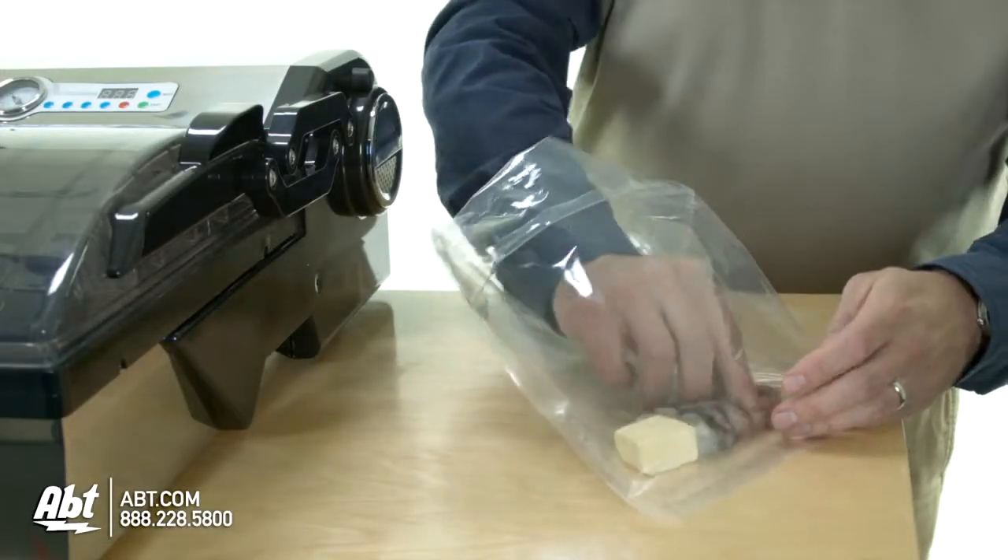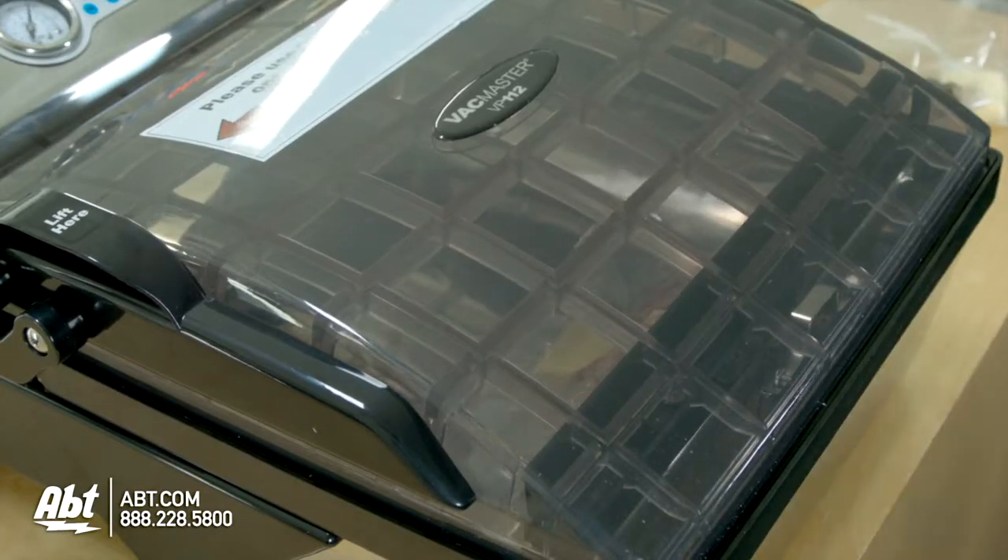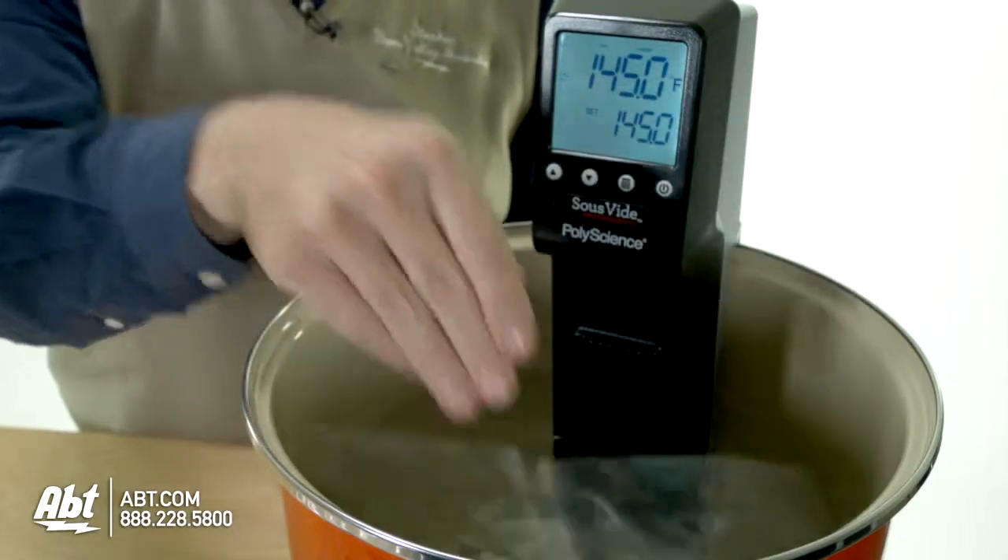Sous-vide cooking is a method of cooking where the food is placed within a plastic bag, all the air is withdrawn, and the bag is placed into the water bath and cooked for a period of time. It allows you to achieve certain consistencies and certain doneness which otherwise is not available to the home chef.